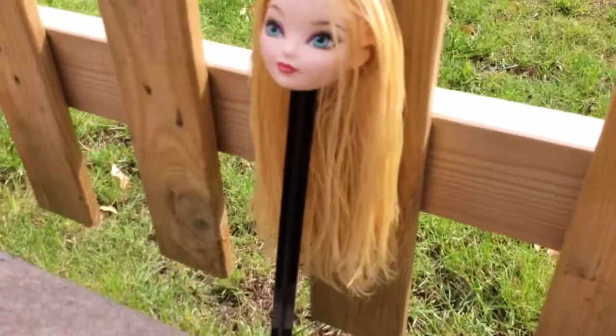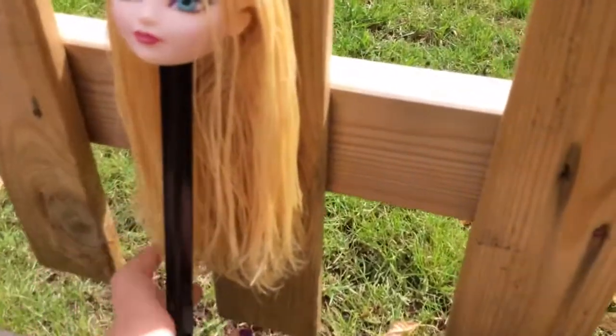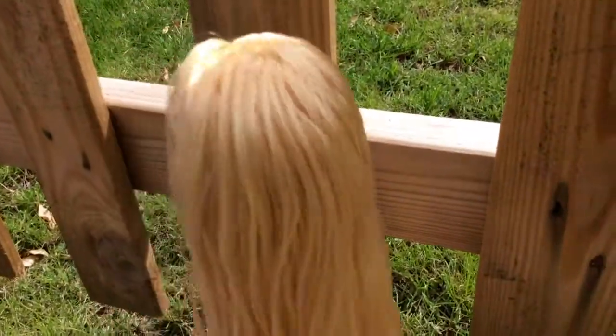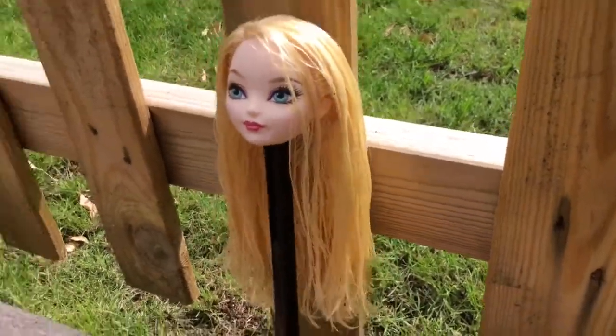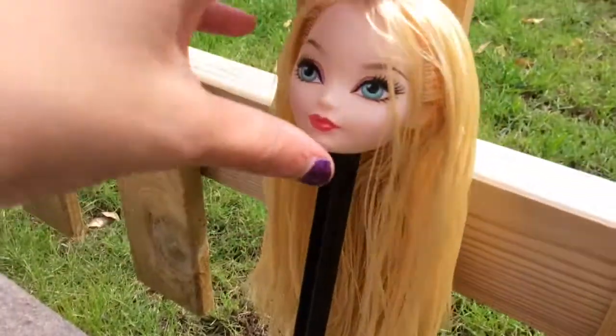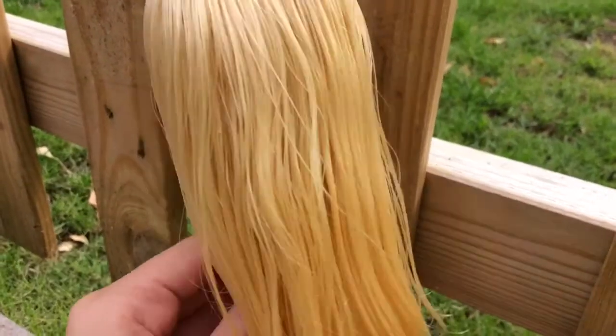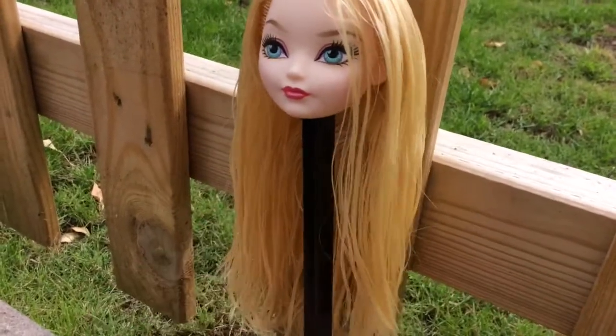Sorry about the lawnmower, but I have taken the doll's head off and put it on a stand, and her hair is really wet now, so I just need to wait for it to dry. I put her outside ready for it to dry.